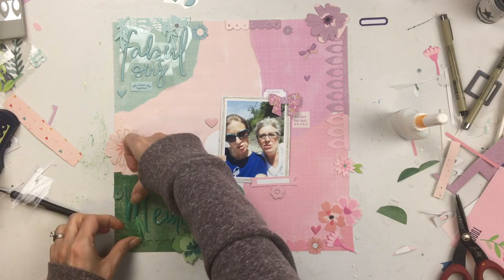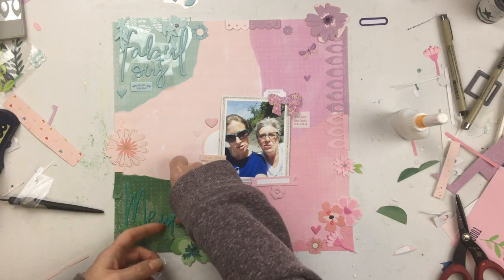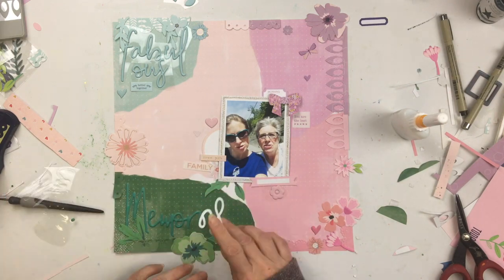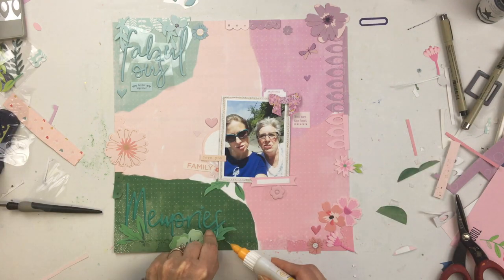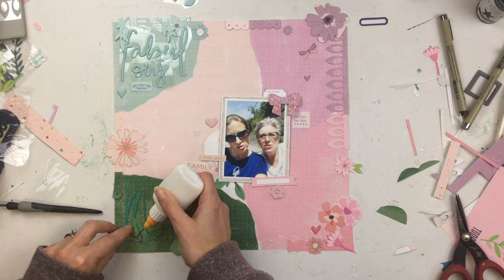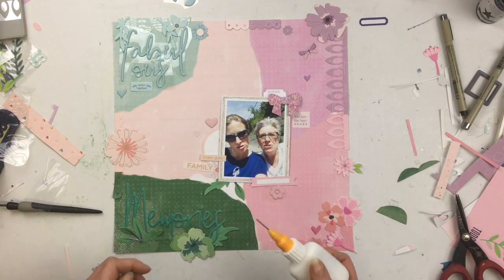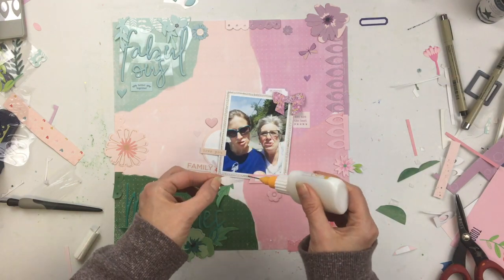I'm going to start sticking these letters down. These are from Pinkfresh Studio — I love these words, the colors are so pretty. I don't do any mixed media or anything — oh wait, I do actually do a little splattering coming up soon.